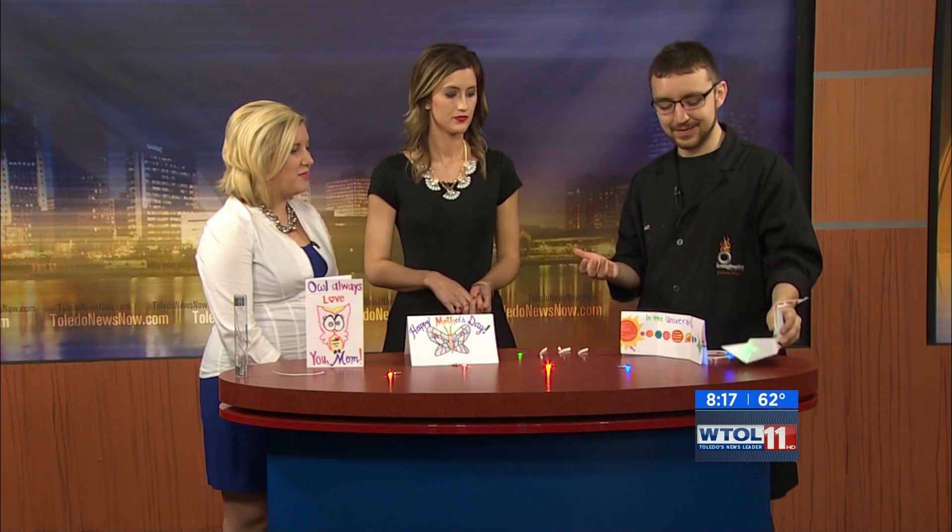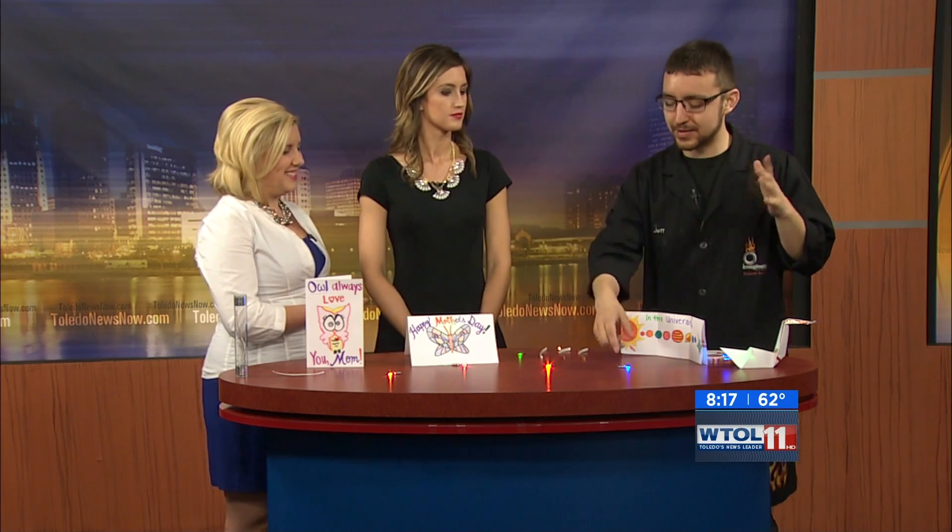Parents, bring your kids down to the Imagination Station this weekend. This is available all the way through Mother's Day and it's free with admission — you don't have to pay any extras for watch batteries or lights or anything like that. We also have the Guitars exhibit, which is leaving on the 17th. There are 60 guitars, including the world's largest playable guitar — which you can climb on and strum yourself and is in the Guinness Book of World Records. So you still have a little bit of time to see that, all the way until the 17th.